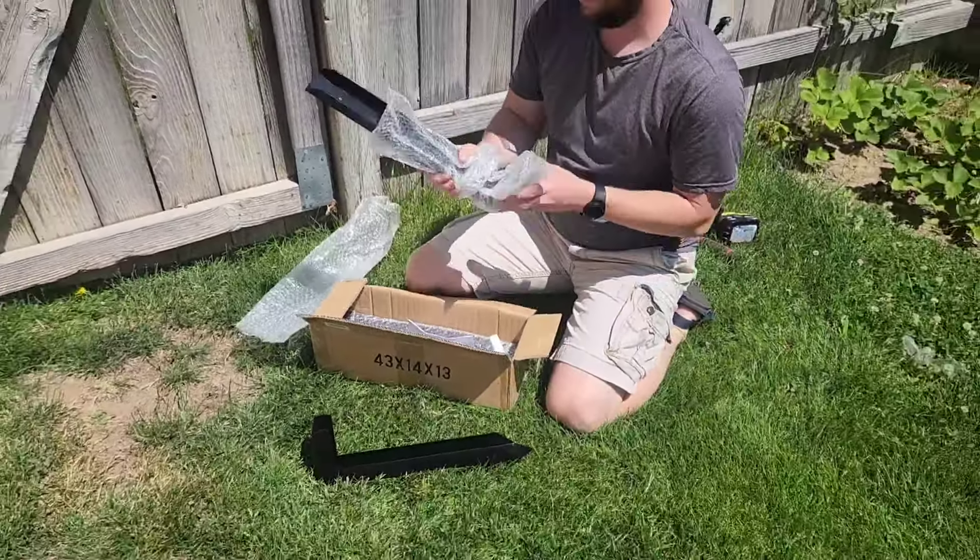Here's the hardware it comes with, so let's check that out as well. It looks like we've got a wrench and an allen wrench, a drill bit to pre-drill the holes, and then this bit holder as well. So all the screws and washers and things you're gonna need.